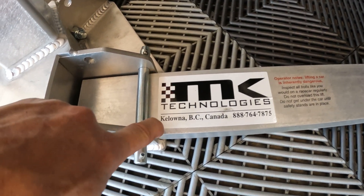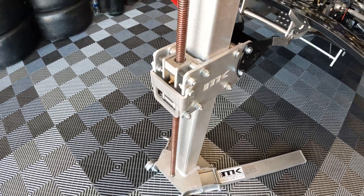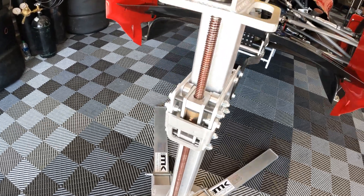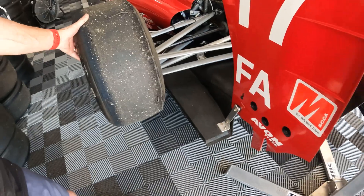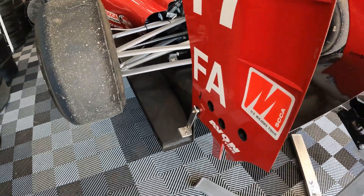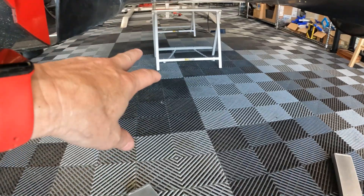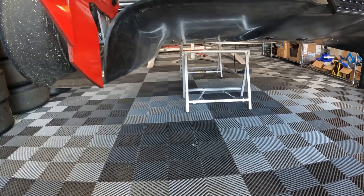Here's MK Technologies' information — their phone number and where they're at in Canada. Again, we have no affiliation with these guys. The lifts seem to do a very good job. One thing to keep in mind is the car will rock and roll quite easily, so you need to be careful. I actually use 18-inch stands, and I would lower the car onto those stands just to be safe before I get underneath it.